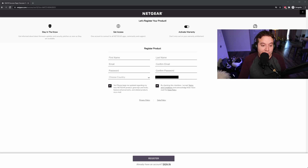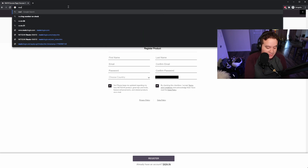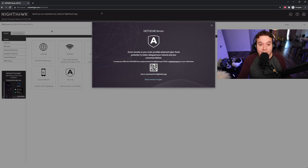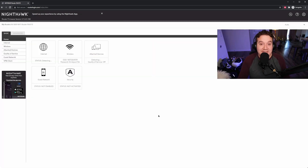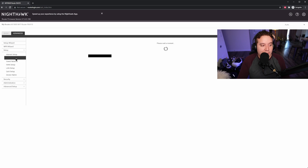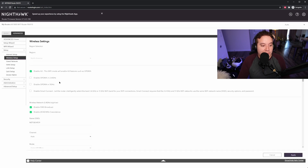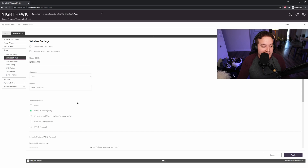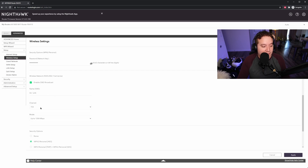If you end up having to update the firmware on the router, you might end up on a page to register your warranty — you can ignore that. Go to routerlogin.com and that should reroute to your actual router. You might be prompted to enter your credentials — username being admin, password being whatever you set it to. In this page, go to the Advanced tab, then Setup, Wireless Setup. This is where we're going to disable the 2.4 GHz Wi-Fi — we really don't need that, so I'm going to uncheck that. You can set the channel to something that you know is going to be a little bit more free in your area.